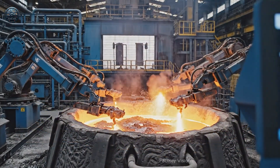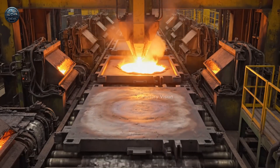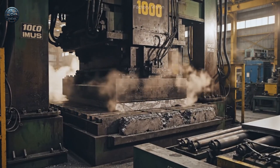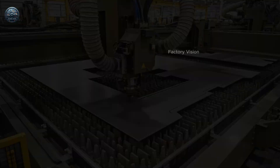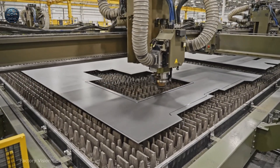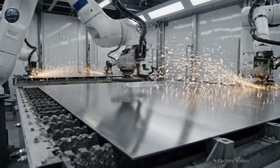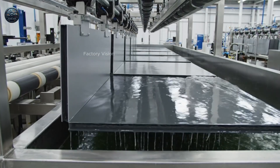Only one out of 300 alloy melts reaches the purity needed for structural panels. Anti-corrosion layers extend the life of this industrial module by more than 40%.